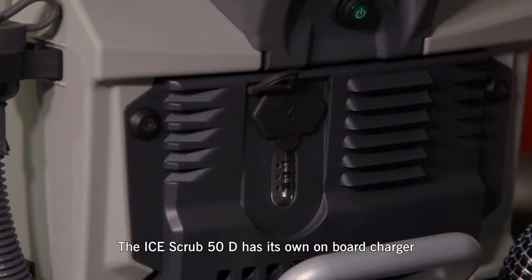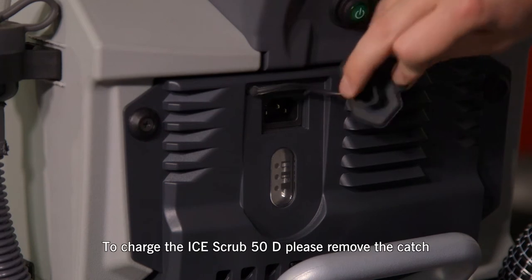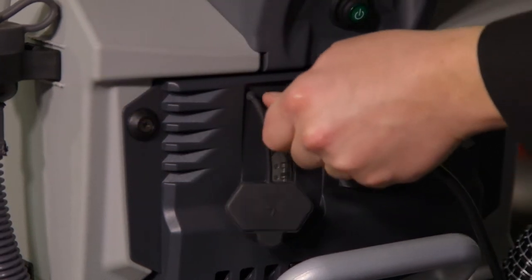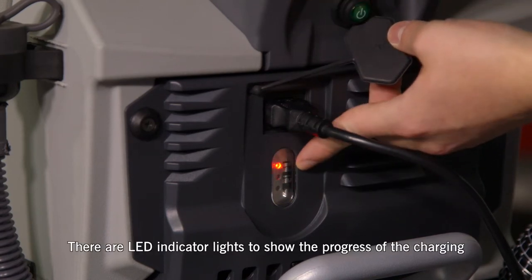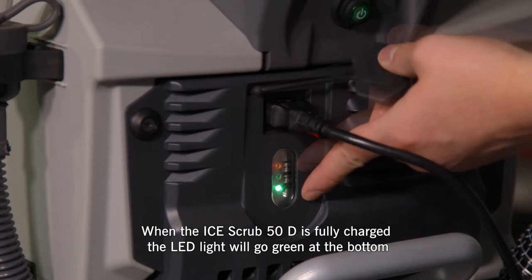The Ice Scrub 50D has its own onboard charger. The total run time is 2.5 hours with a charge time of 6 hours. To charge the Ice Scrub 50D, please remove the catch. Place the 240 volt cable into the onboard charger — there are LED indicator lights to show the progress of the charging. When the Ice Scrub 50D is fully charged, the LED light will go green at the bottom.